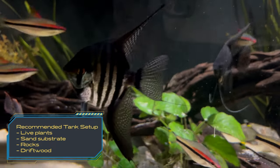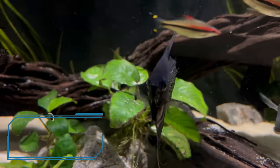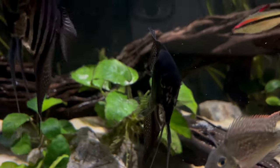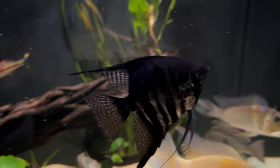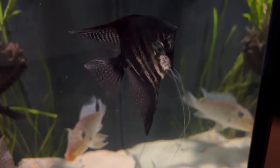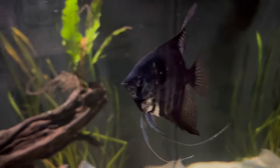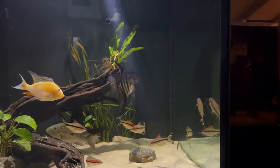When it comes to the rest of your tank setup, I usually like sand, driftwood, rocks, and of course live plants. Angelfish won't really interact with your substrate much, so you could go with rocks and that would definitely be fine. In my 150 here I do have sand because some of my other cichlids interact with the substrate, and I generally like the look of sand a little bit more, so that's usually my recommendation even when it comes to angels.